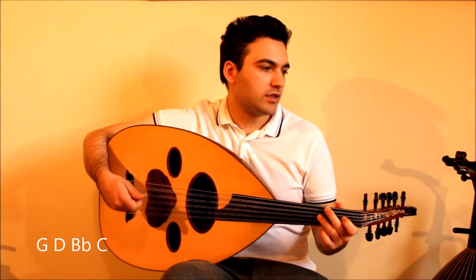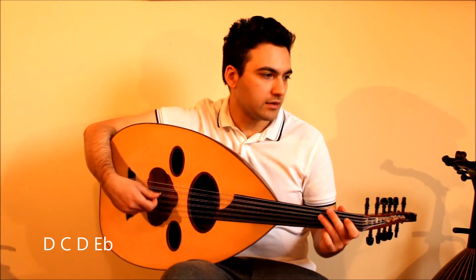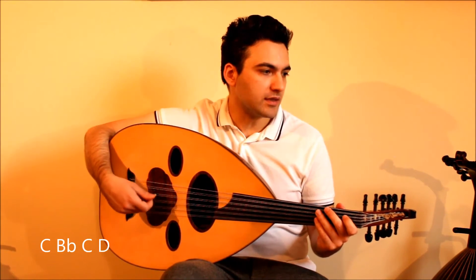Then G, D, B, C. D, C, D, E. F, C, A, B. C, B, C, D.